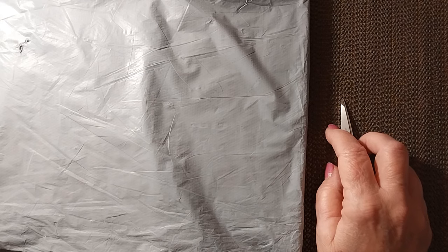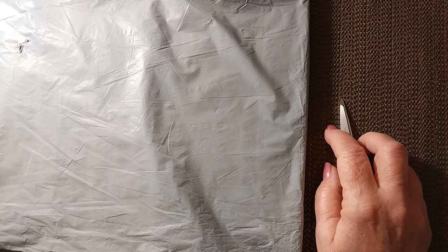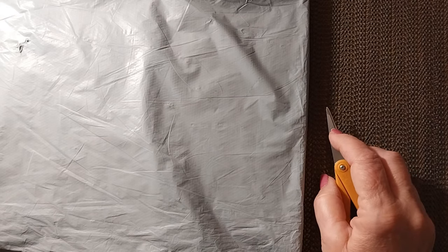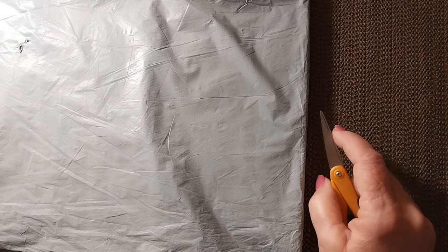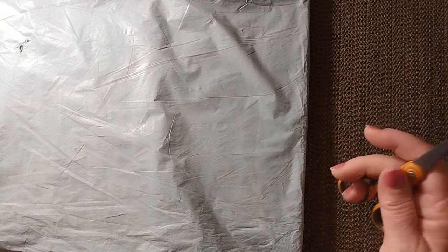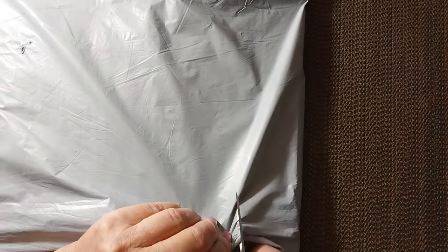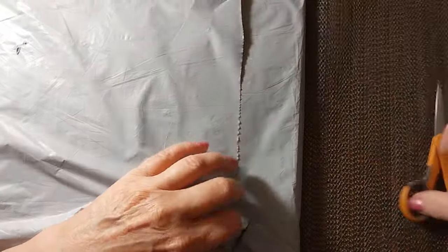Hello everyone and welcome back to my channel. This is Laura with Stitching with Laura. How's everybody doing? I hope everyone is having a great day. Today as you can see we have another unbagging, which means we have another review. So let's find out what is in the bag.